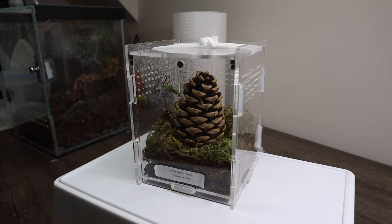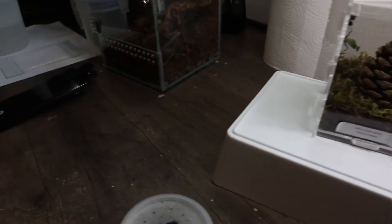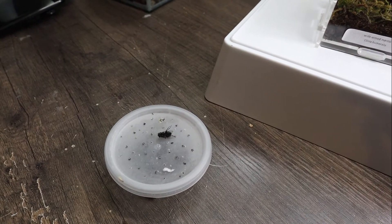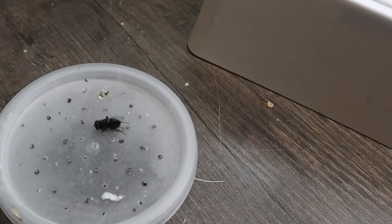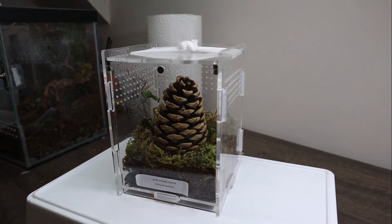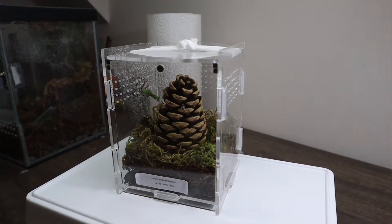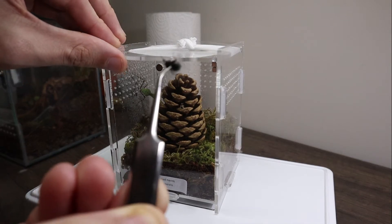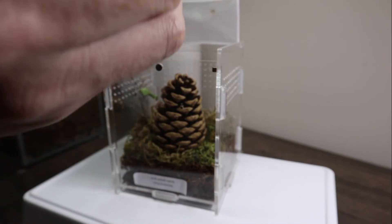I'm all ready to do some feeding on my mantids. I've got my flies that I've just got out of the freezer — I put them in for like five minutes and then they kind of just go to sleep. As you can see, over time they'll start waking up, which makes it a lot easier to feed the guys. I'm not trying to worry about catching flies and things like that. He's definitely woken up now, which is good — see if we can get a nice clip.